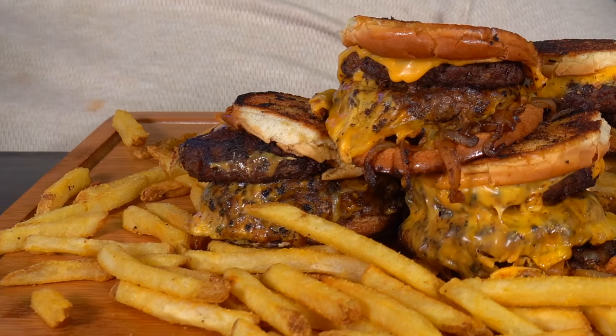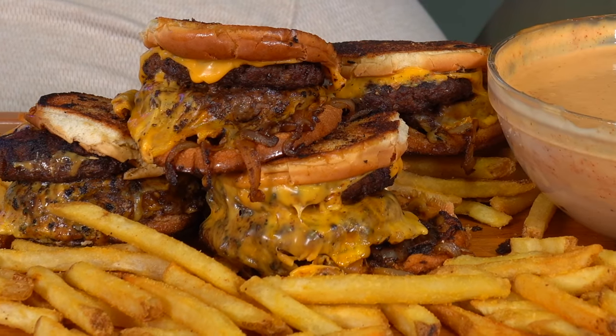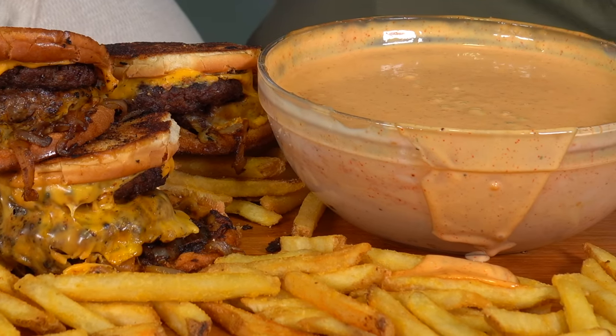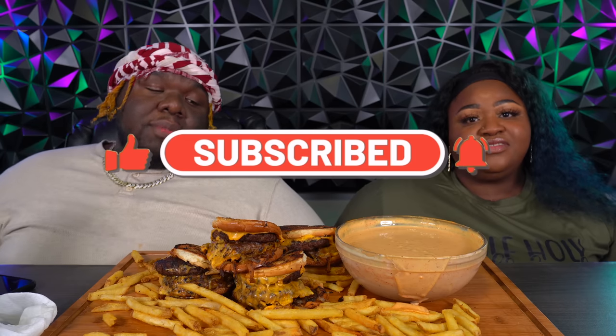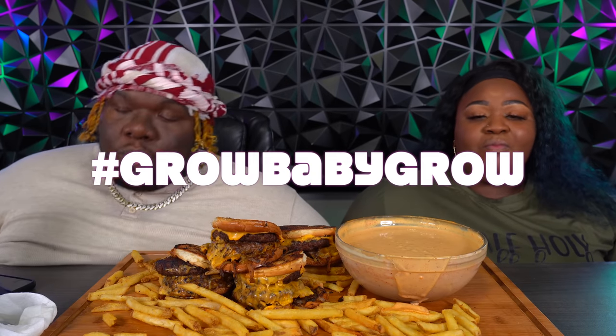Alright crew members, welcome back to our eating show! Today we got a copycat Five Guys grilled cheeseburger, which I can't wait to put my teeth in, plus some french fries and a little dipping sauce. If this is your very first time on the channel, please hit that subscribe button and the notification bell so you'll be notified every single time. Remember to hit that like button — we're on the road to 100K, so close! Please continue to tell a friend to tell a friend so we can keep growing.